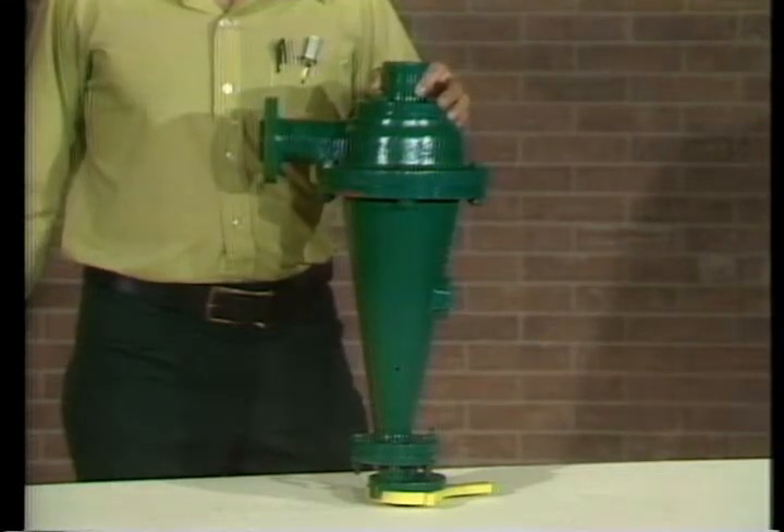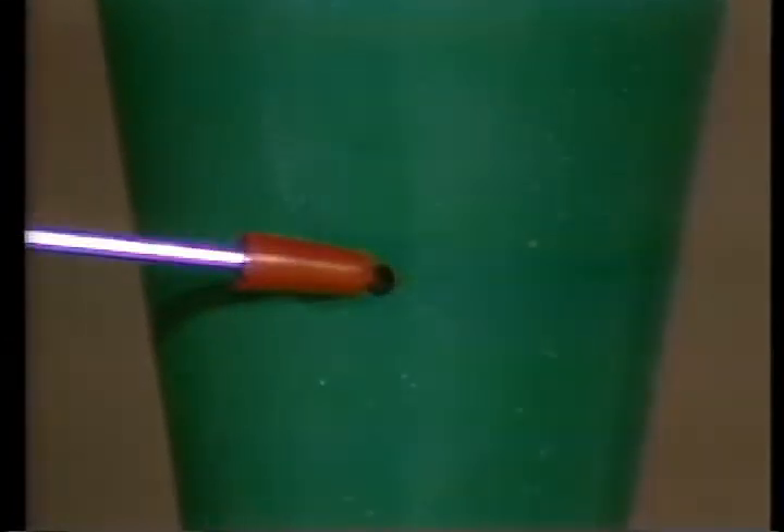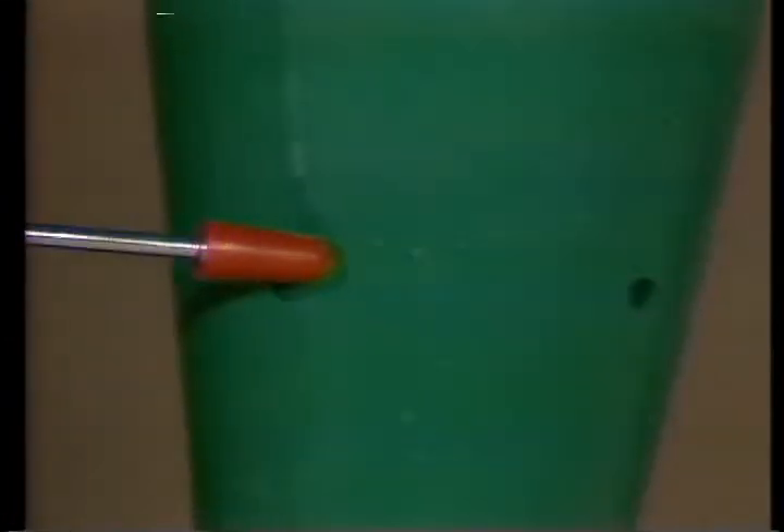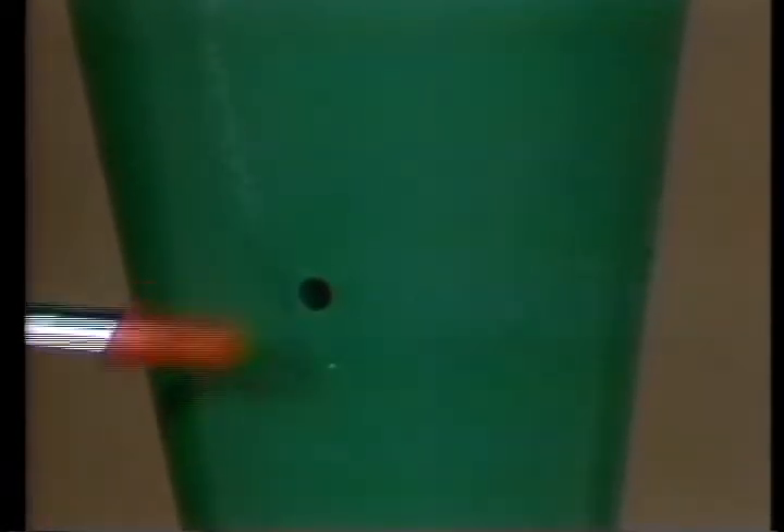Maintenance and repair are limited almost entirely to occasional replacement of the protective cone liners. Near the bottom of the cone, you'll notice these tattletale warning holes. Liner wear is more concentrated at these points, and fluid seepage allows you to visually check for liner wear without taking the cone apart.